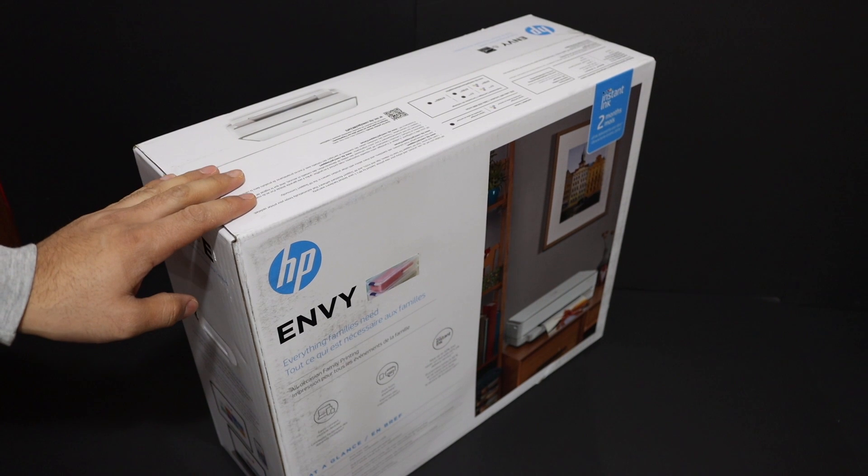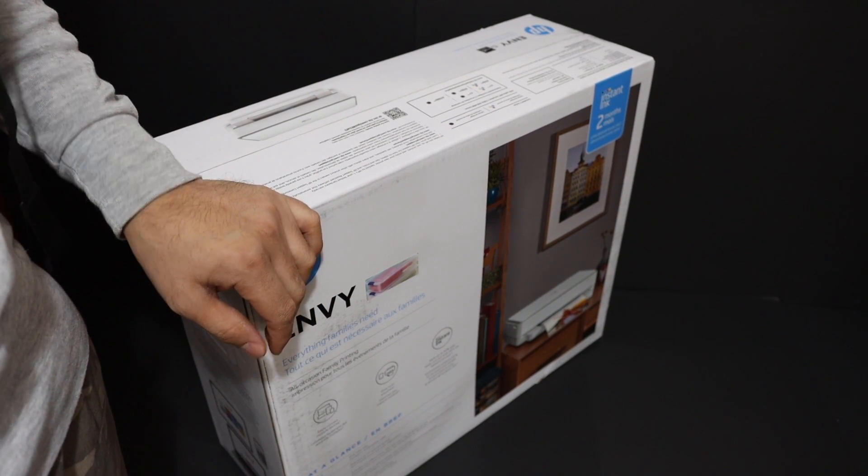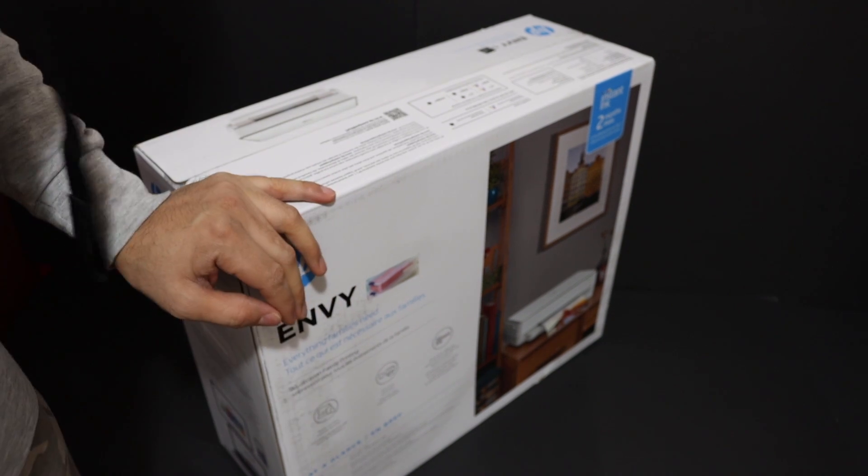Today's video is regarding the HP Envy 6032 all-in-one printer. I'm going to show you how to do the quick unboxing and setup of this printer, and a review. Let's start with that.